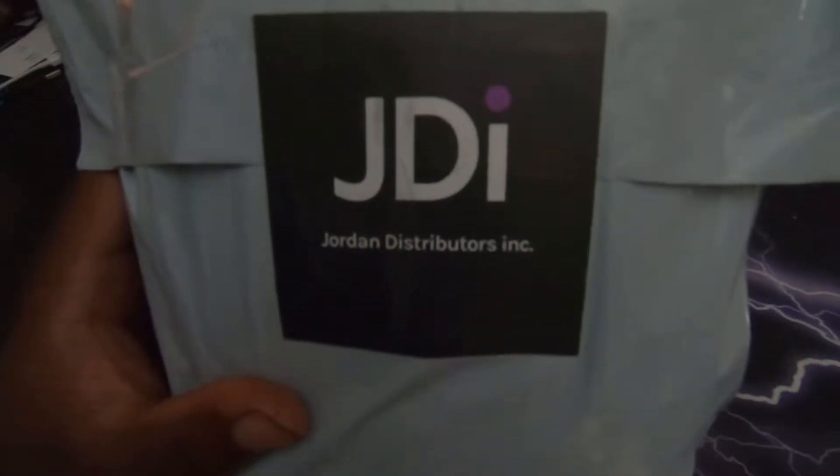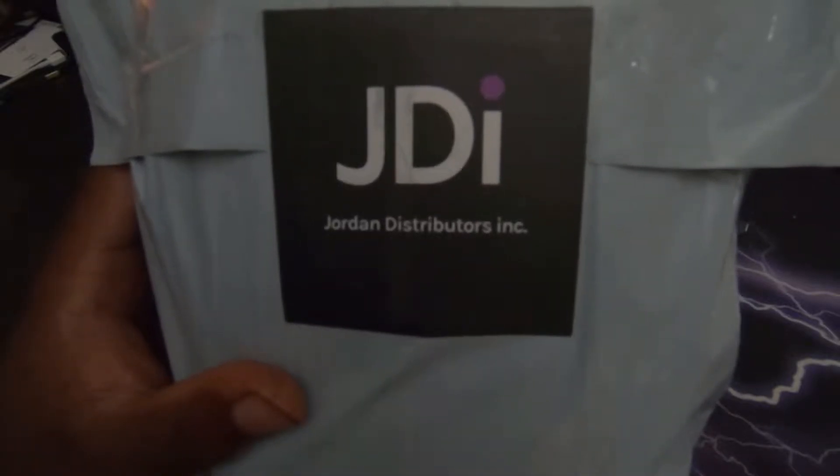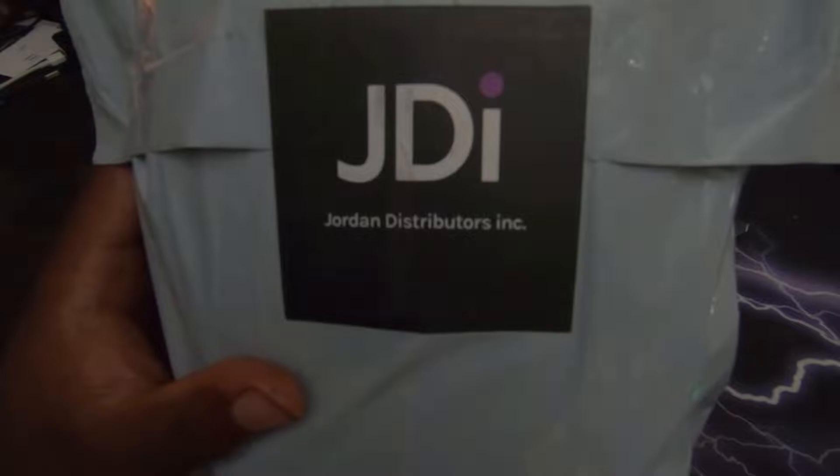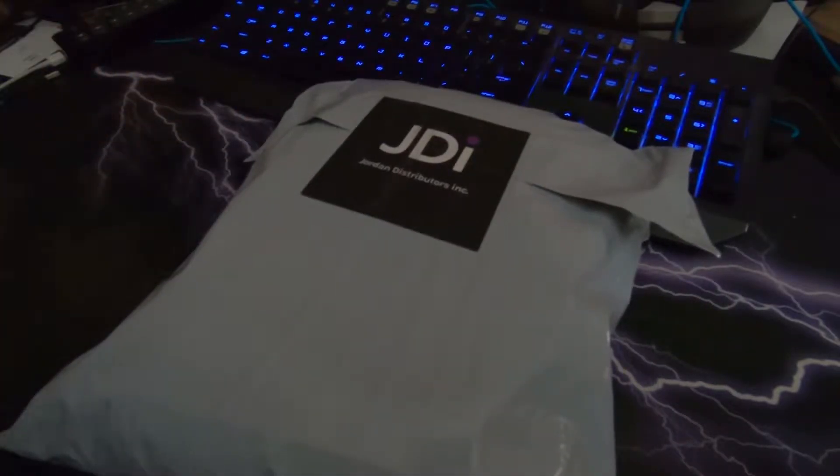Some of you guys may recognize this logo, some of you may not. But if you're looking to modernize the Civic, this is probably the first step. It's cheap — it's probably about $120. I think it was like $125 for me shipped to the door. This is essentially a push start kit for the Civic.